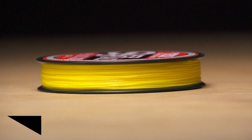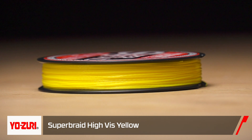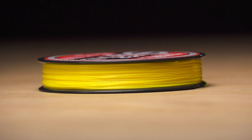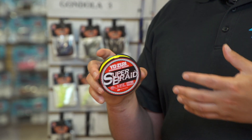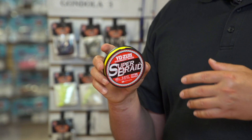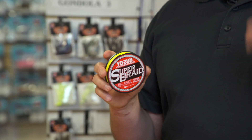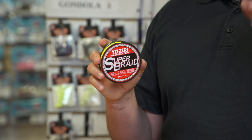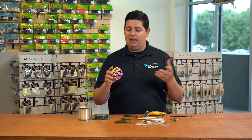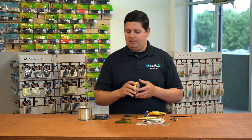A bunch of new lines coming in. From Yozuri, we got a new yellow color of Super Braid. Yozuri's made Super Braid for a few years — it's a tremendous braid, and now they got it in yellow. A lot of anglers are switching over to high-vis yellows and greens for especially spinning rod applications, but even flipping applications — you can dye the first few feet of your line. It's really easy to detect those subtle bites when you're flipping and you have straight green line in the grass and you can't really see what's going on. Just a great new option from Yozuri.